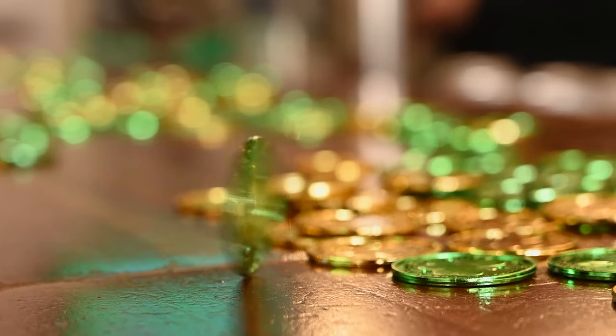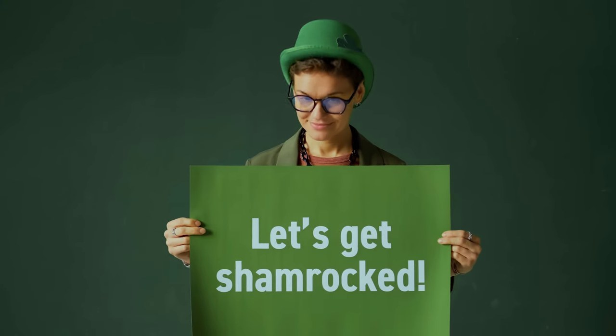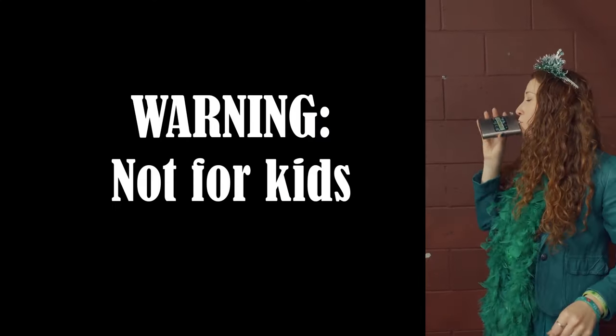Hello everyone and welcome back to the channel. Today I am showing you the easiest St. Patrick's Day dessert ever. Everyone loves St. Patrick's Day festivities and one fan favorite is green beer. Due to alcohol content, this is not a recipe for children.